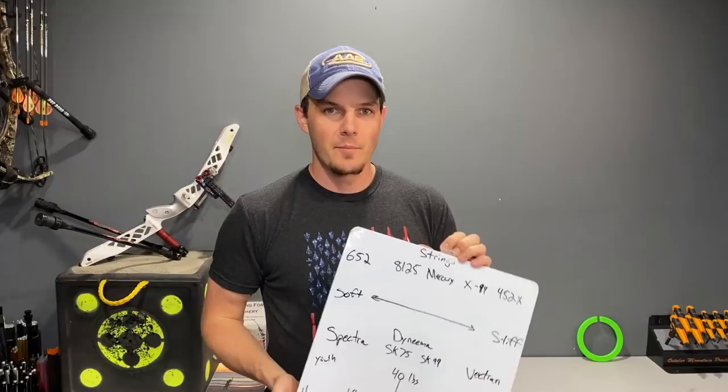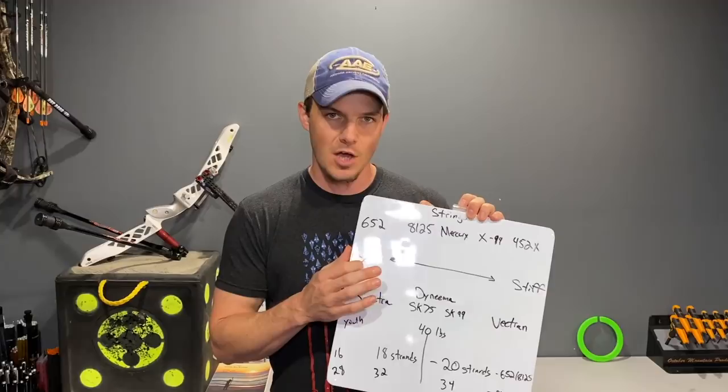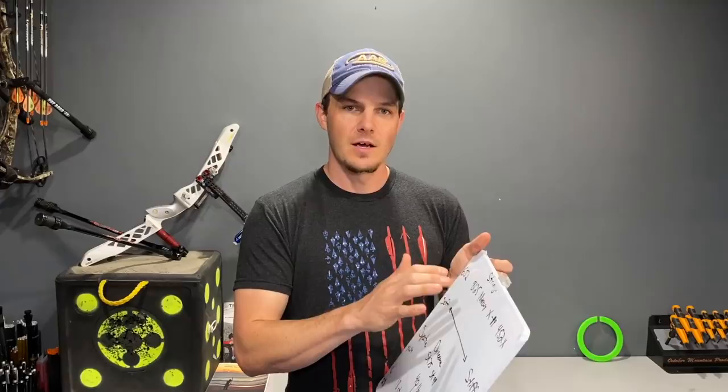I've drawn up on this whiteboard some properties to look for in a bowstring — basically a reference you can use when choosing one. On one side of the chart is a soft bowstring and on the other side is a stiff bowstring. I'm going to show you how and why specific types of bowstrings are beneficial to a recurve bow — not only from a longevity standpoint, but also a performance and sound quality standpoint, and which ones to avoid so you don't potentially damage your equipment.